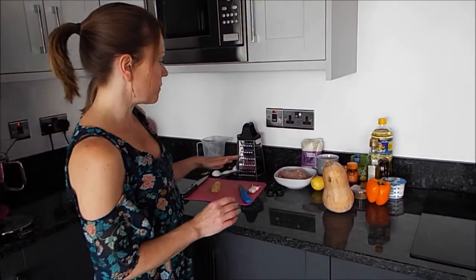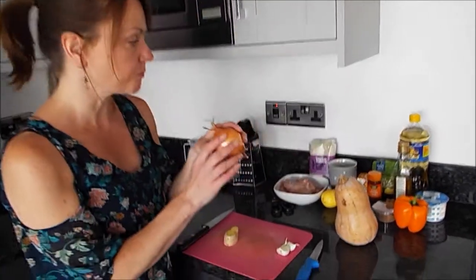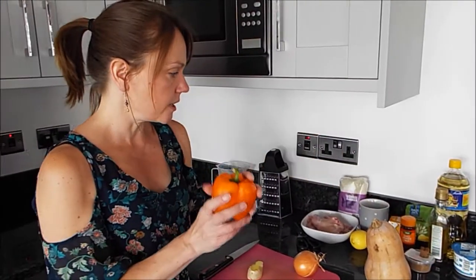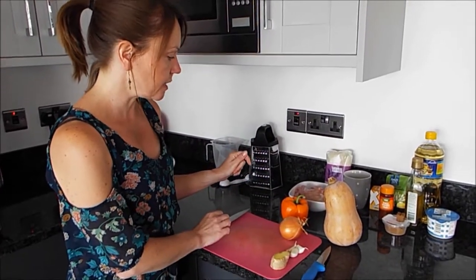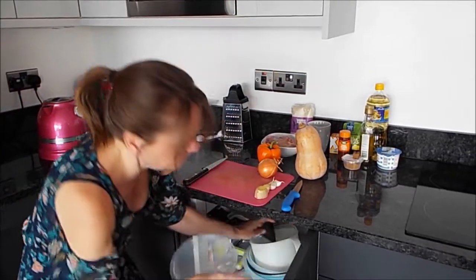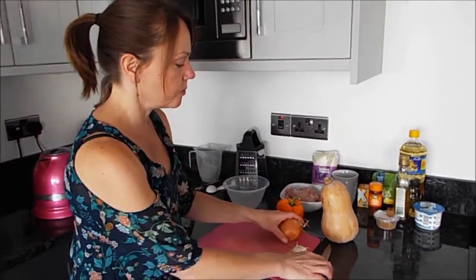So to start with the korma, what we're going to do is prepare all of the vegetables. What I've got is an onion, which we did last week, a pepper also did last week, and then we've got the butternut squash and we've got ginger and garlic. The first thing I'm going to do is get a bowl for my rubbish, and then I'm going to chop the onion.